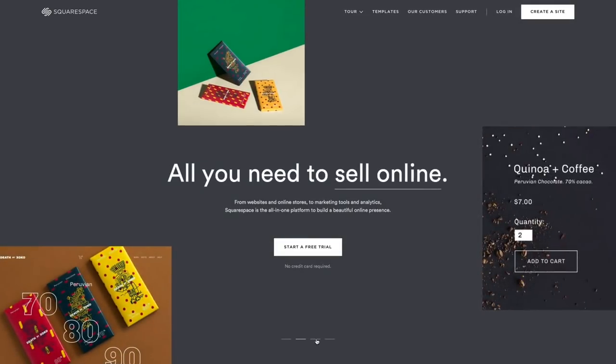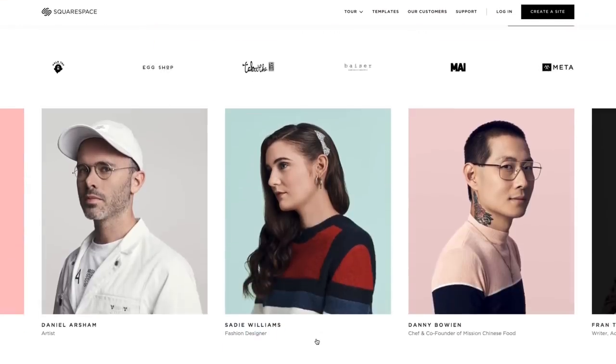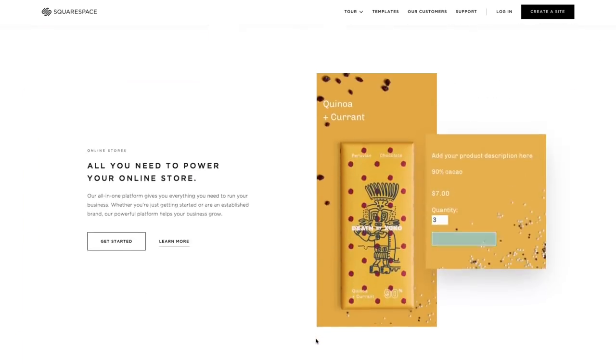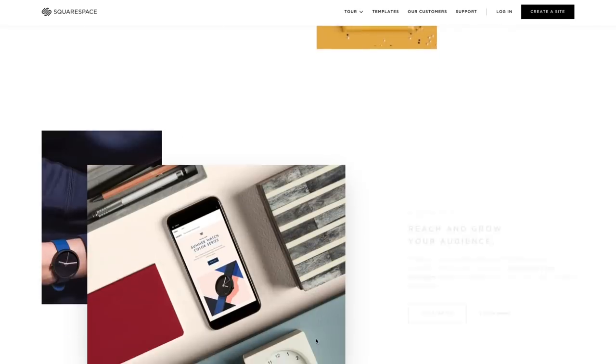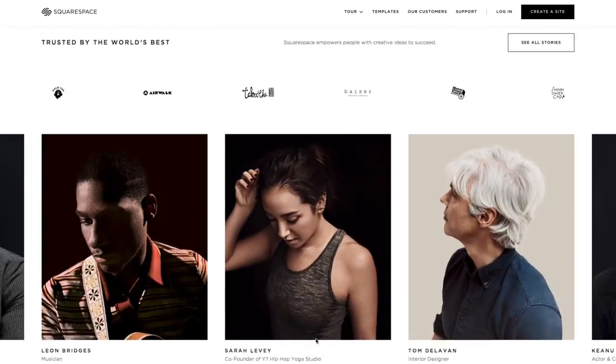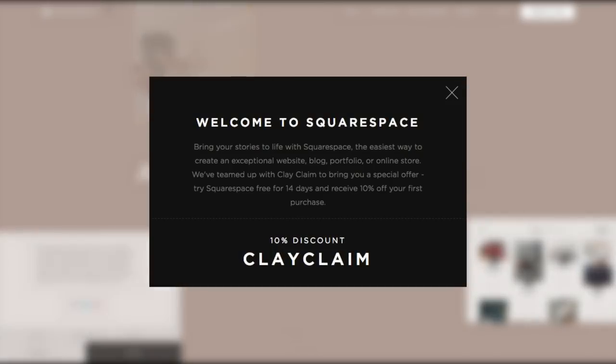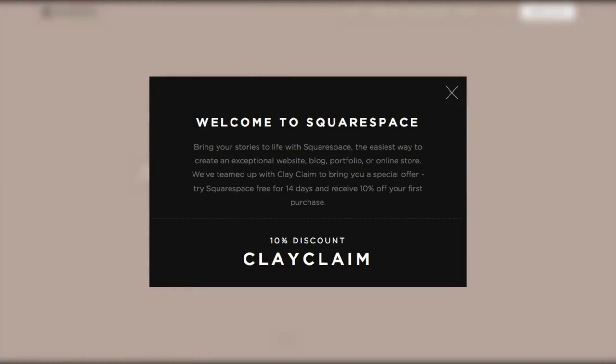Thanks again to Squarespace for sponsoring this video. I wish I had found Squarespace earlier — you can create a beautiful website or even an online store with an award-winning template on this all-in-one platform. There is nothing to install, patch or upgrade ever! Go to squarespace.com/clayclaim to get a free trial and 10% off your first purchase.